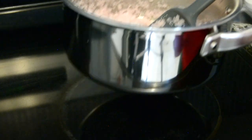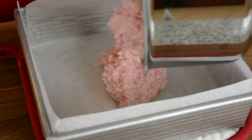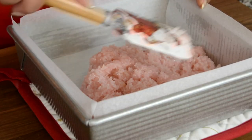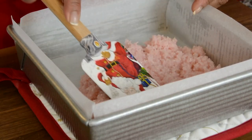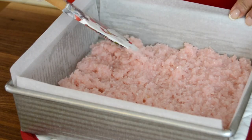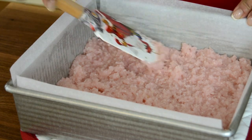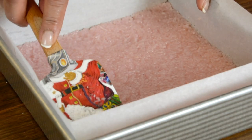Let's take it off the heat and put it into our prepared pan. Using a spatula we're going to spread it out into the cake pan and gradually push it into all the corners. This coconut toffee is practically the easiest and quickest Christmas treat to prepare.